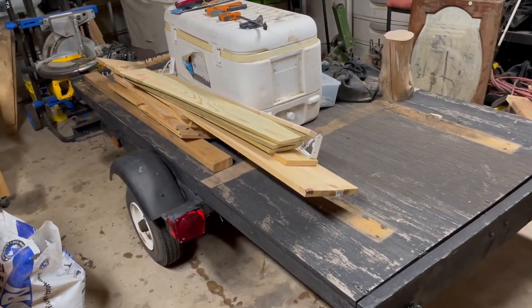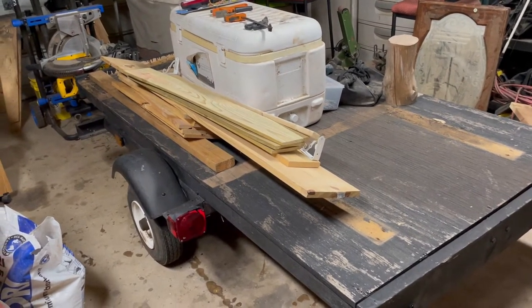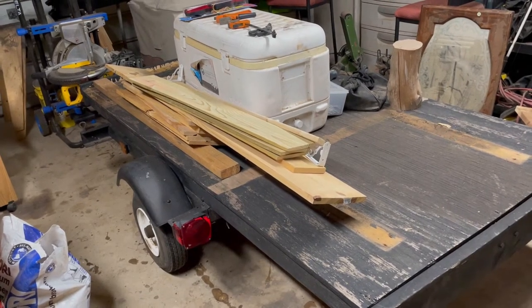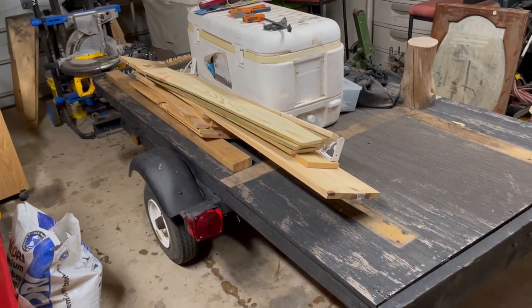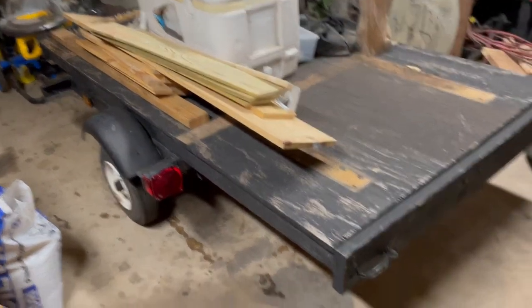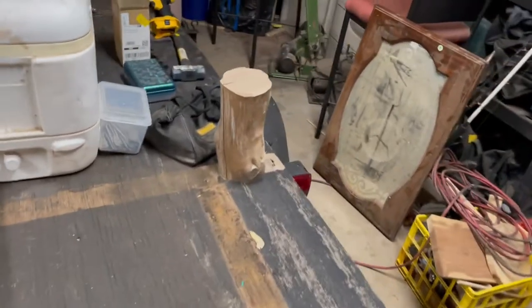I thought about making it 6 foot wide instead of 4 foot wide, but I think there's enough room to just keep it where it's at and make it 4 foot wide. I can go up to 8 foot — it is an 8 foot long trailer. There's one full sheet of plywood on there.